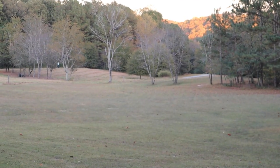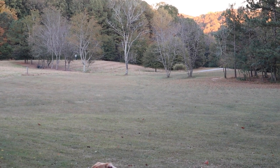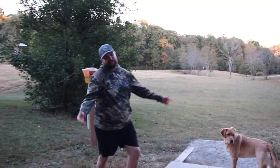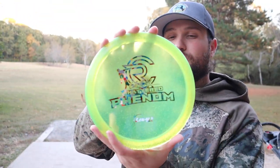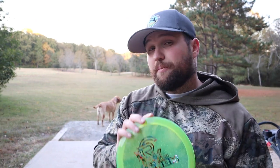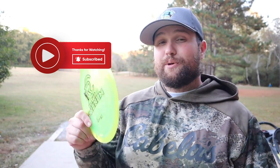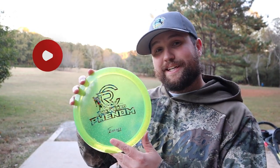Shout out to Legacy Discs for sending us these — this is not sponsored or anything, they just wanted our honest thoughts. These actually drop on November 4th and you guys can pick one up. We are going to give away this one with the Wonder Bread stamp — all you have to do is drop a comment down below and make sure you're subscribed. A lot of people think this is our main channel, but this is actually our second channel, our review channel — so check and make sure you're subscribed, and that'll enter you into the giveaway. Thanks so much for watching, we'll see you in the next one. Stay swanky.